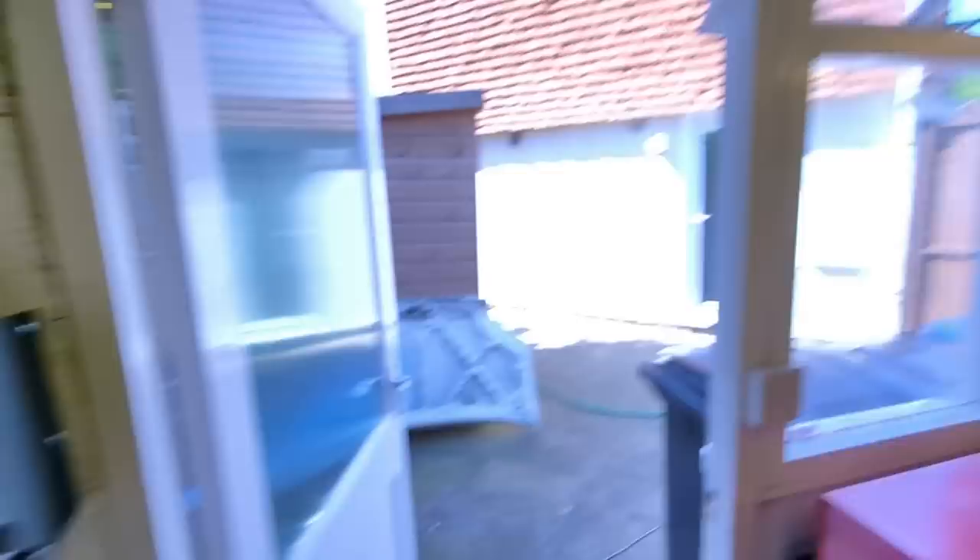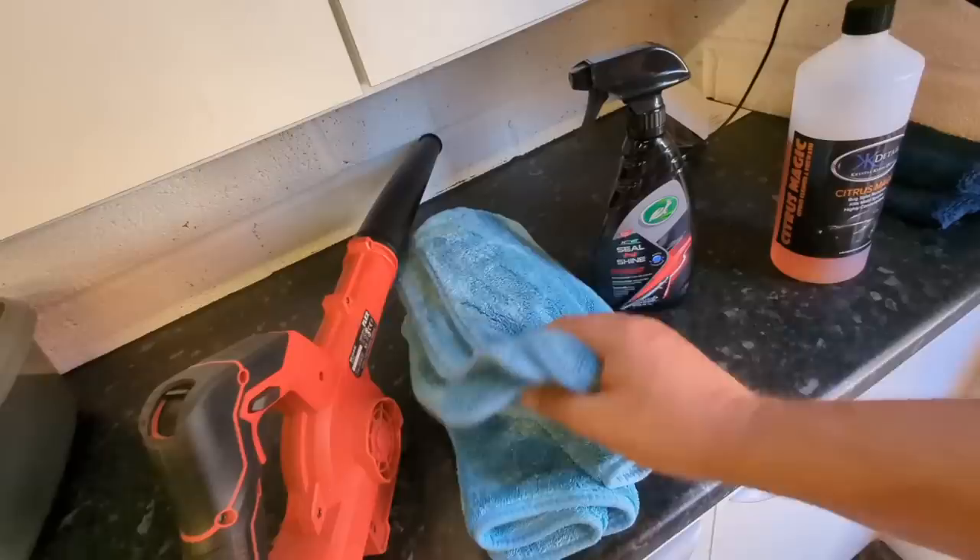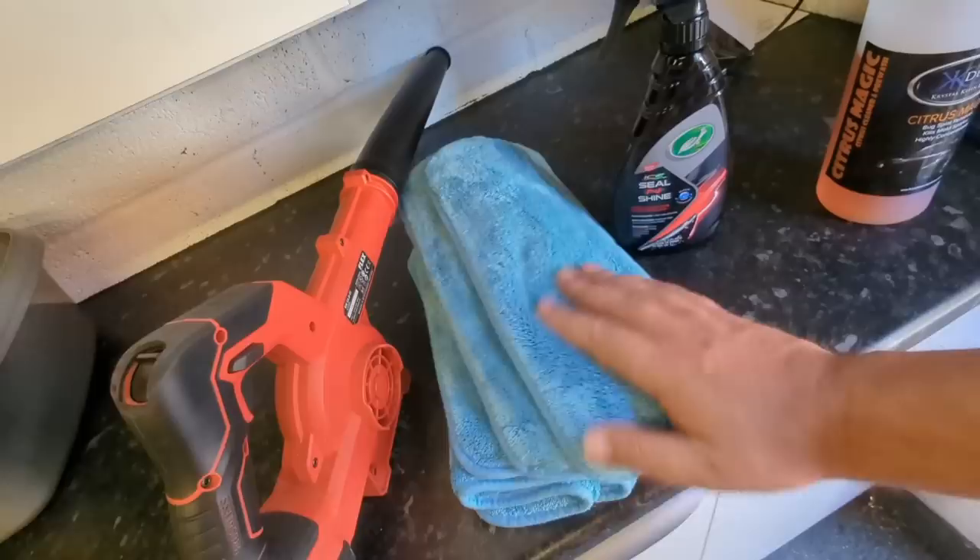I'd better get on and wash the car since it's outside in the sun. The car has Turtle Wax Rinse Wax on it. Once I've washed it, I'll just spray a bit of Sealant Shine on, go over with some of these small towels — which are better for buffing — and buff out the paint with these soft towels and shine it all up. Very easy.